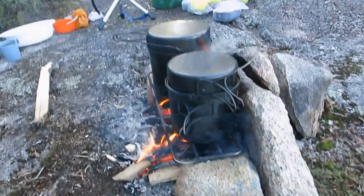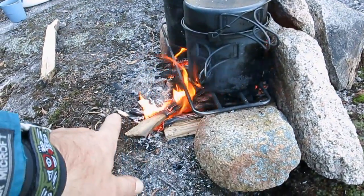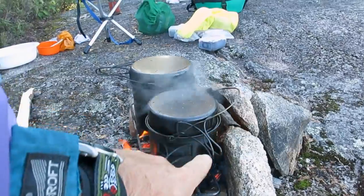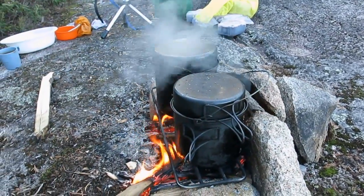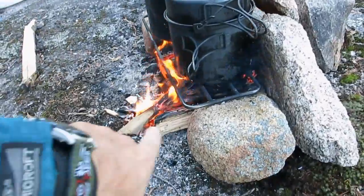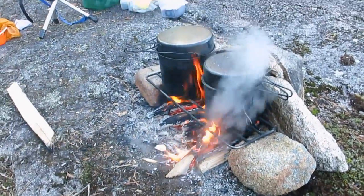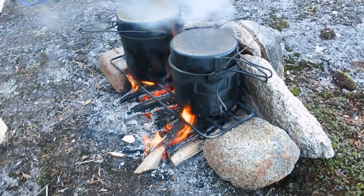Even though the wind is blowing the smoke this way now, there's still a draw — the flame comes up and then blows that way. You tend to get a vortex when you have a chimney rock in the back. You can scale this to be as big as you want.